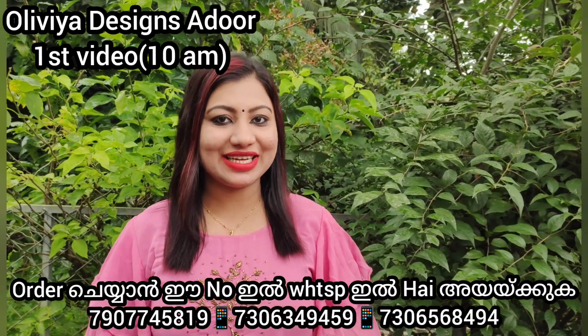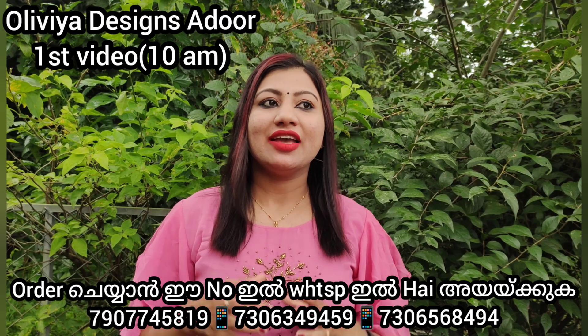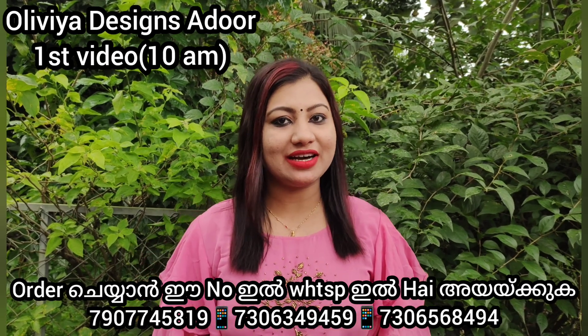Hello everyone, my name is Olivia Designs and welcome to another video. This is a variety of concepts, a Hanwark Kurfi collection.